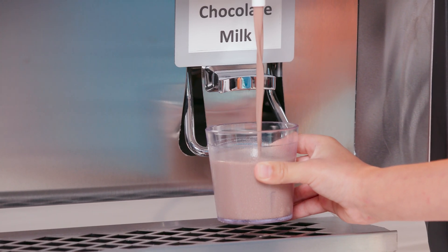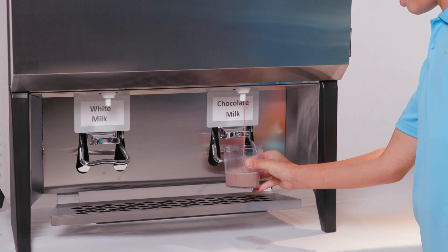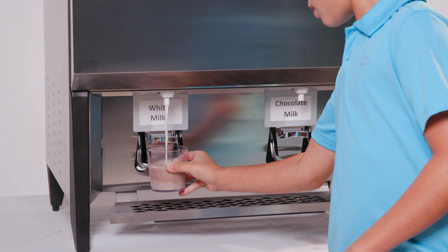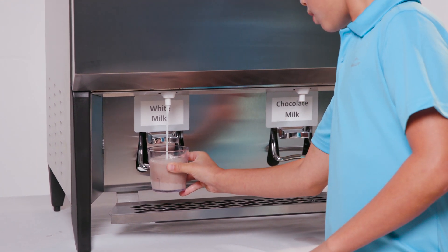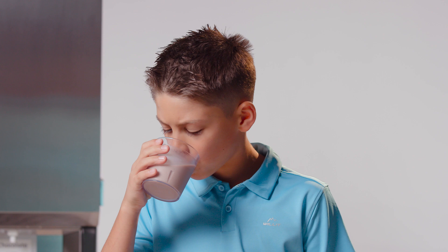You will want to make sure you fill your cup up to the top. What else is cool is that you can mix the milk. Just remember to fill it all the way up. Milk dispensers create less waste and make sure you enjoy the great taste.